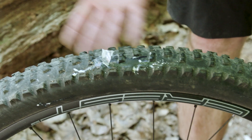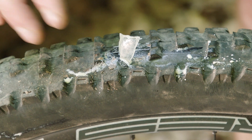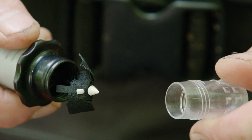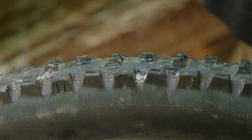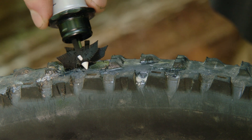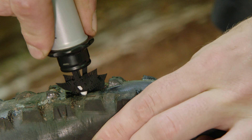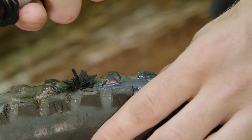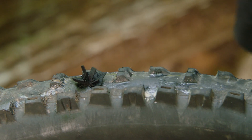To use your dart, locate the puncture or cut in your tire. Carefully remove any objects or debris still in the tire. Unscrew the clear cap to expose a fresh dart. Align the tip of the dart with the puncture and apply pressure until the tip is fully inserted into the cut and the head of the dart tool is flush with the tire. Remove the dart tool from the tire, being sure that the dart stays behind.